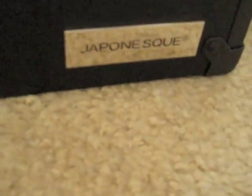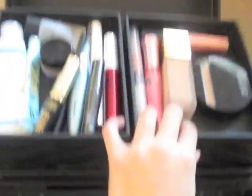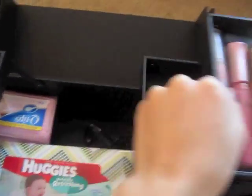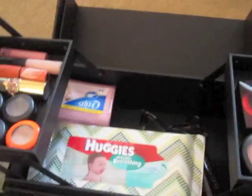It's very sturdy and solid, with a little Japonesque label and a little clasp. You have two drawers that come out, for a total of four upper drawers, and then one larger open compartment at the bottom.